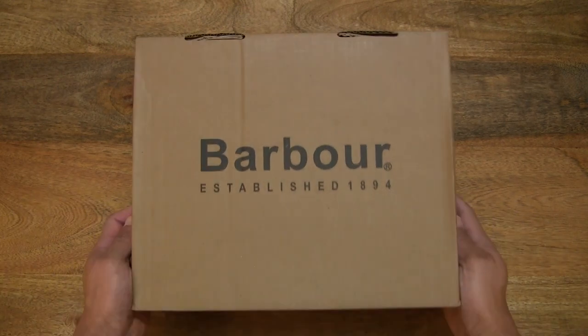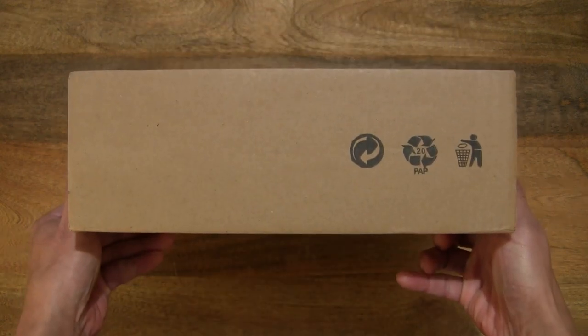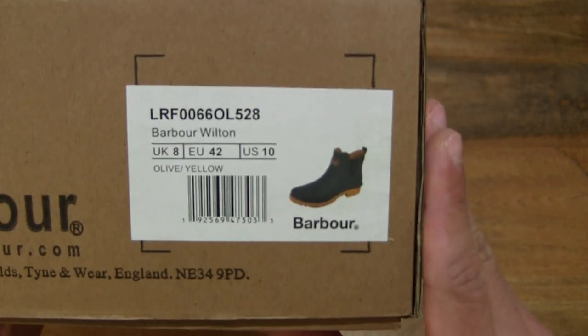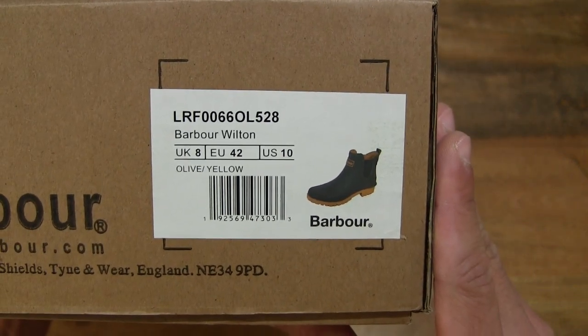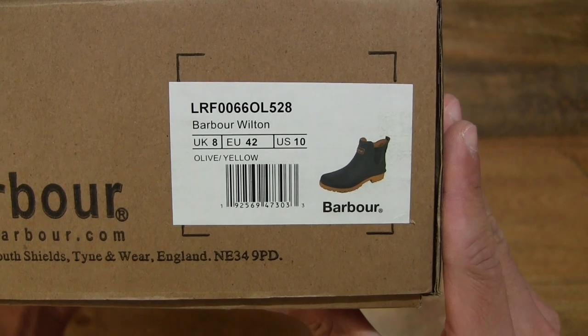Let's first take a look around the outside of the box. Inside is a pair of Barber Wilton Wellington ladies ankle boots in UK size 8, EU size 42, or US size 10, in the olive and yellow colorway.